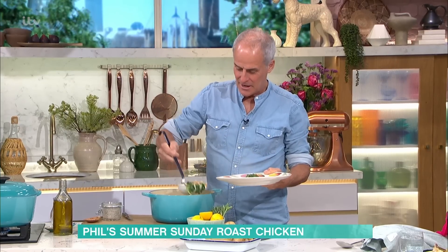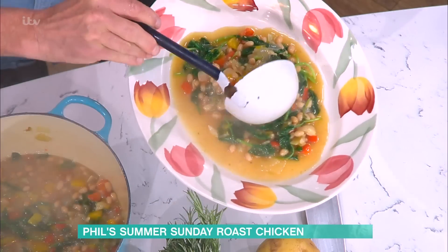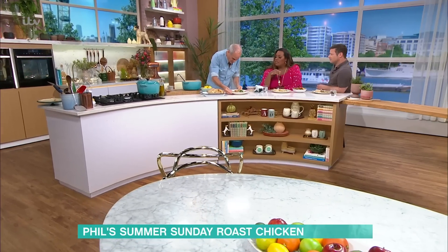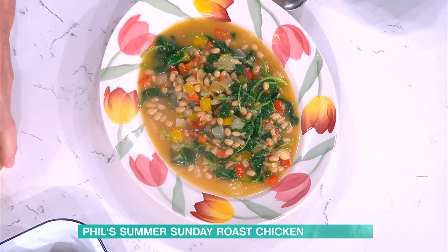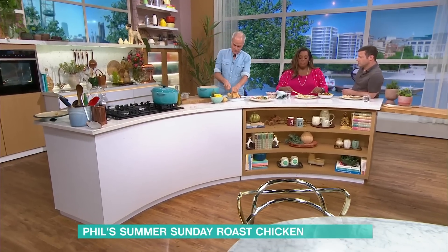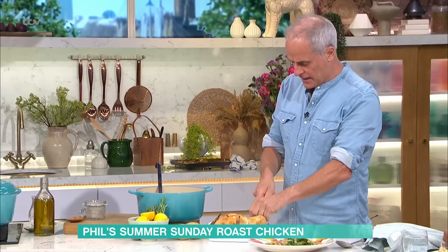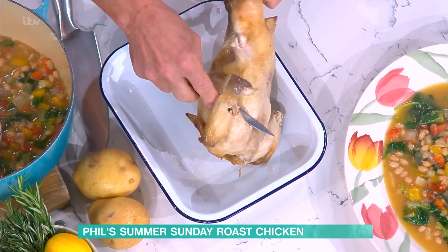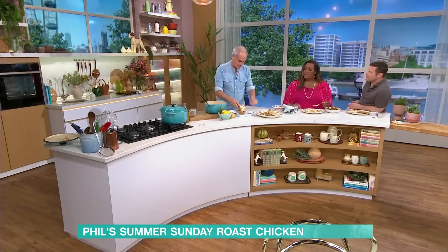Look how pretty that is. Imagine you've got people coming over to your house — put that in the middle of the table, help yourself everybody. The flavour is amazing. The great thing about pot roasting chicken is you don't have to carve it — you can pull it apart. Just fold it over, make a little... oh, it's so tender! Look at that, it just falls apart.